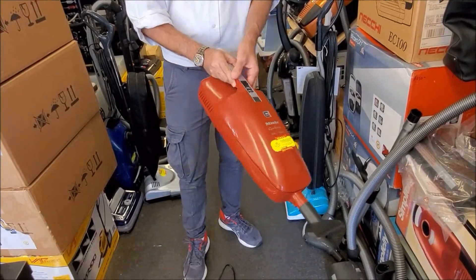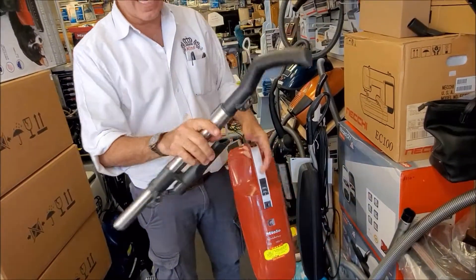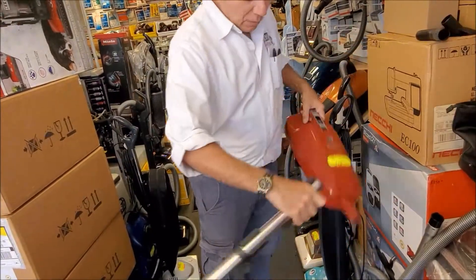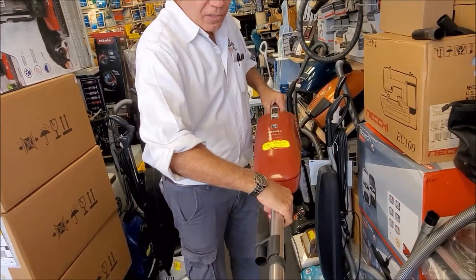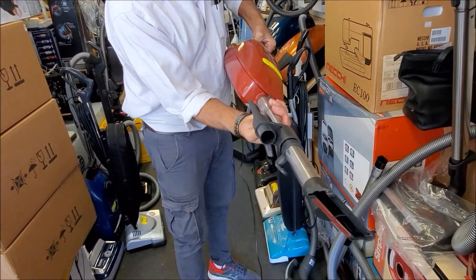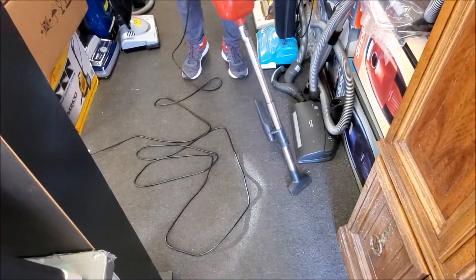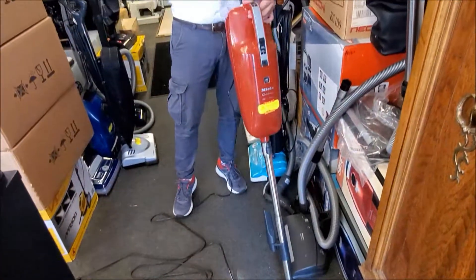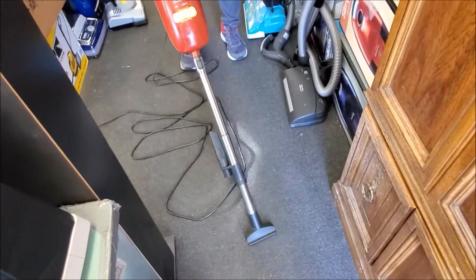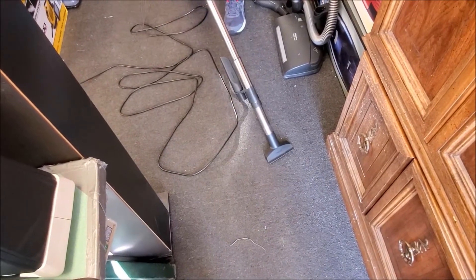You can use it the other way around if you want to extend your reach. The handle grip comes out of the wand, and the wand is then attached over here. The accessory can be attached here as well as an extension of the wand, giving you a longer reach. When you press over here and plug the handle directly into the machine, it can be used as a long handle that can reach onto the bed or furniture without any problem.